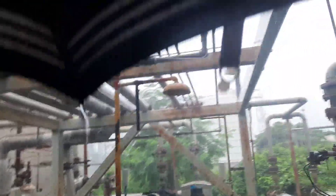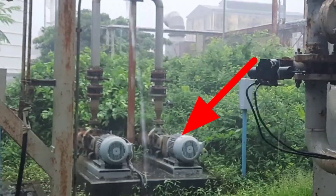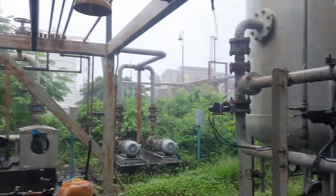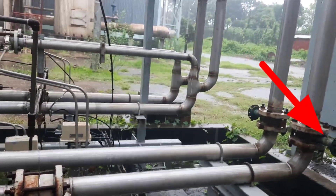In our plant, two regeneration pumps are available. The backwash water comes out from these two regeneration pumps, and we have to control the water flow. The water will come out by this line.